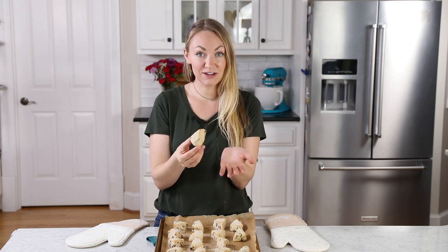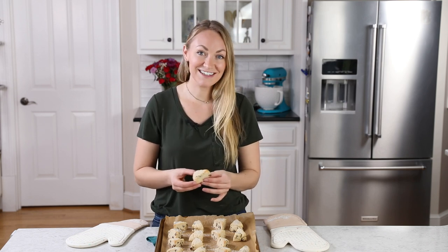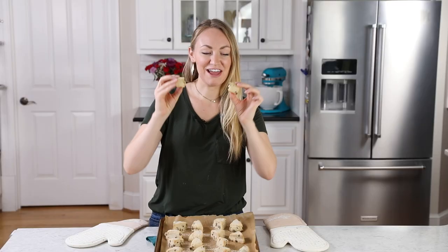I really hope you guys enjoyed today's recipe, and if you try this one, please leave me a comment and let me know what you think. I always love hearing from you. Thank you guys so much for watching, and I'll see you next time. I don't know if you can see those layers, but these look great.